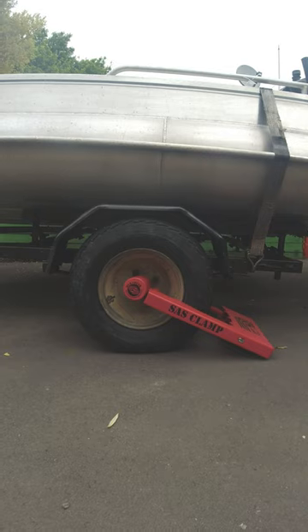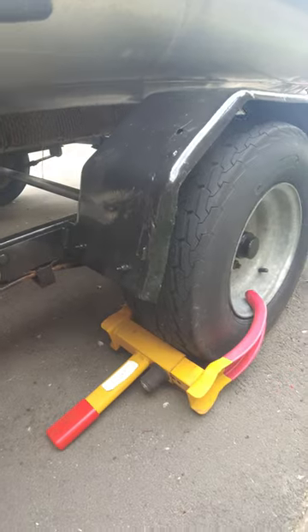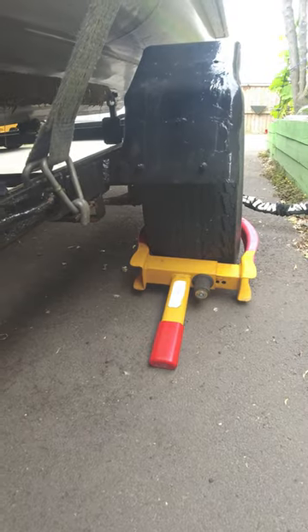A heavy duty wheel clamp made of solid steel. Another wheel clamp on the other side.